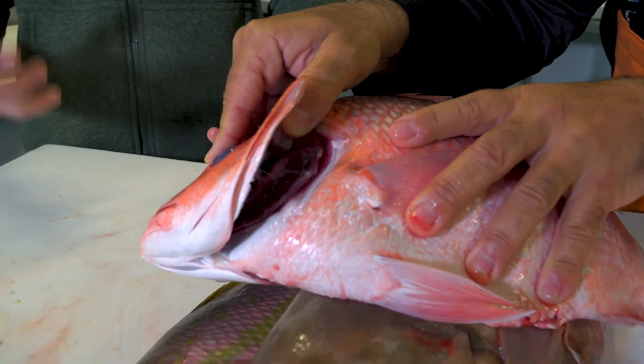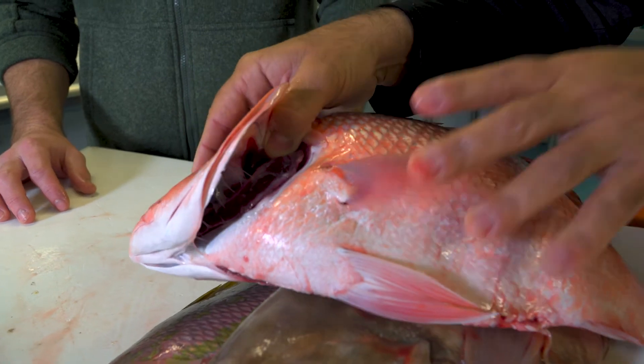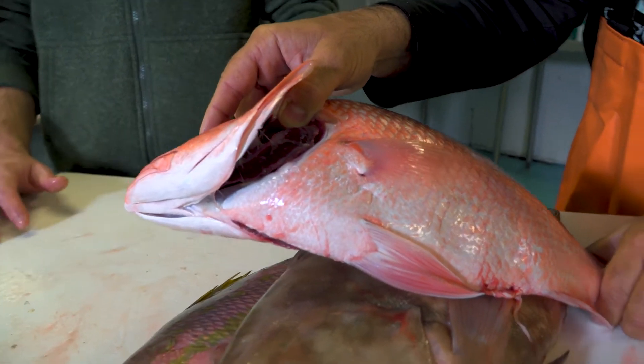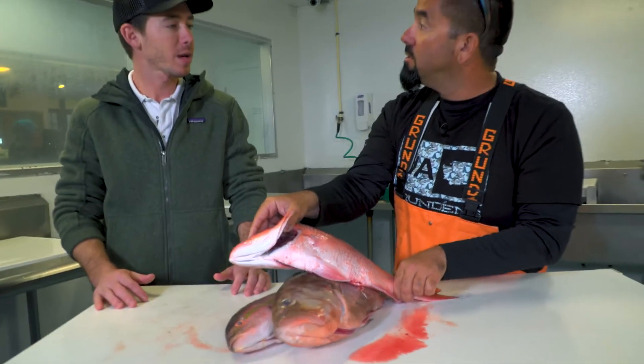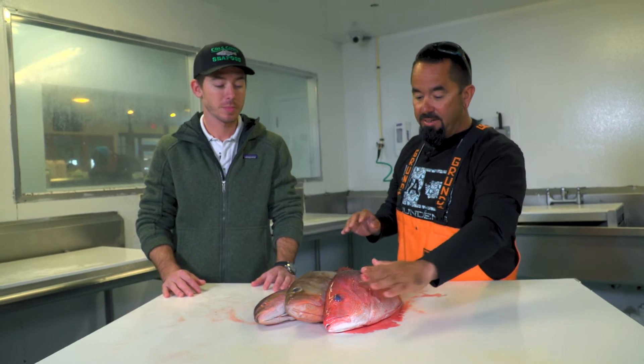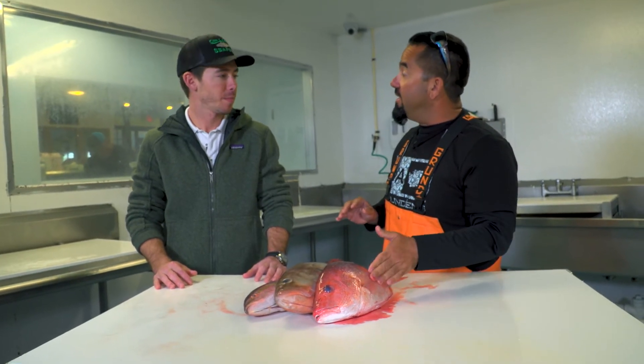You want it to be that nice bright blood red. As it gets older, it will start getting washed out — more of a brown, gray. So those are just some of the things: the clear eyes, the slime, and the nice clean gills.